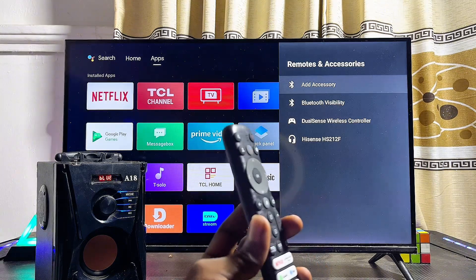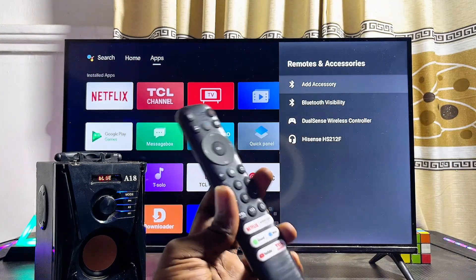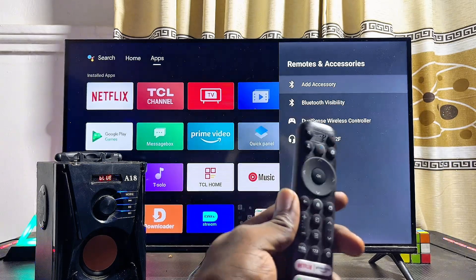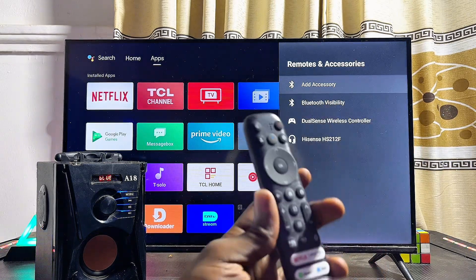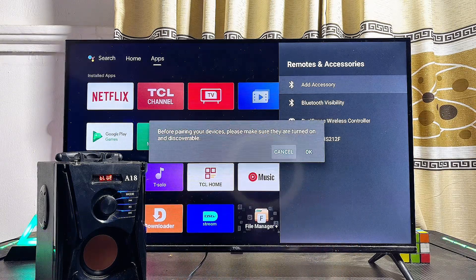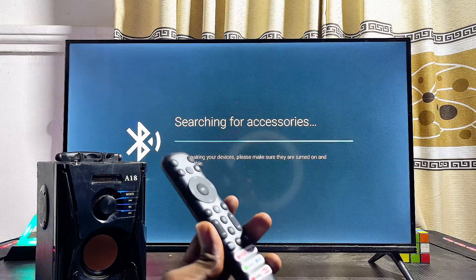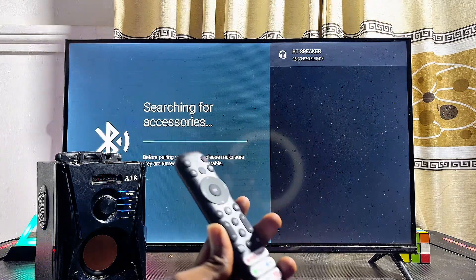From here, in some Android TVs you will see a 'Turn on Bluetooth' option at the top — go ahead and turn it on. If you don't have that option, just click on Add Accessory, which automatically turns on Bluetooth as well. Click on Add Accessory, scroll to the right, and click OK.